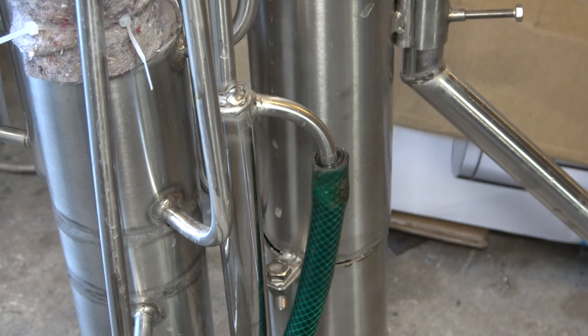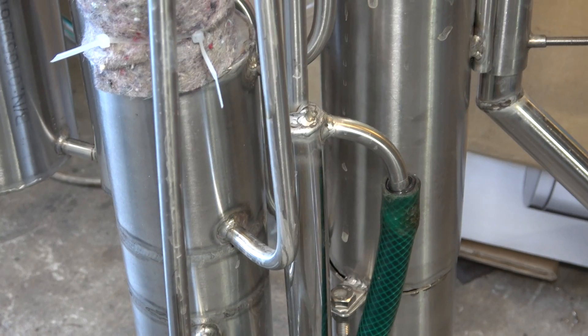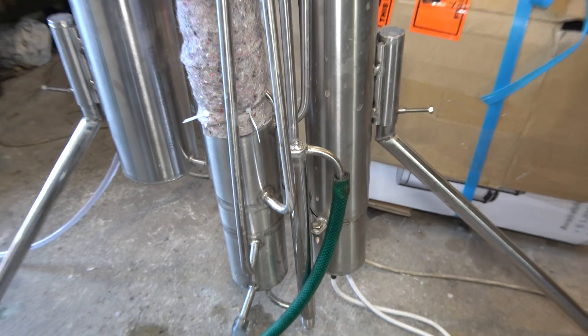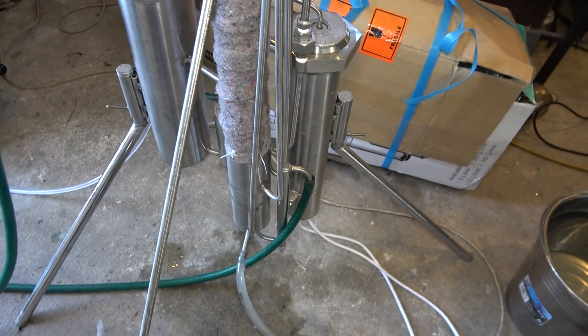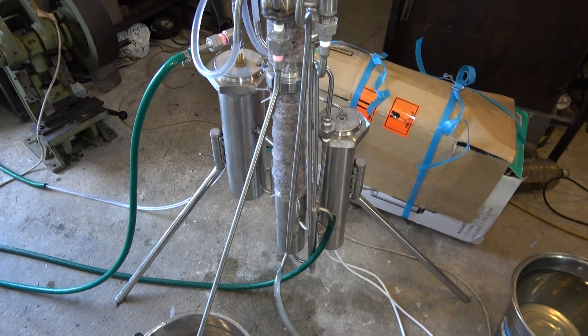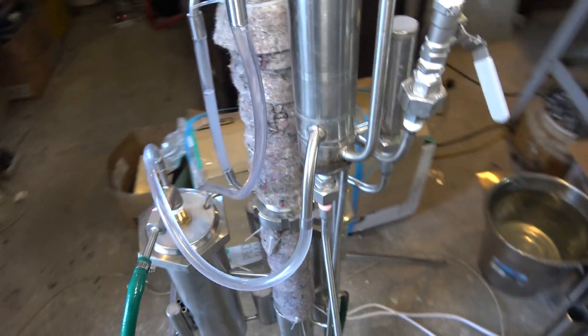This one is a drain — the spent wash goes back to the drain. And technically this is it. I'm running this for the second day.